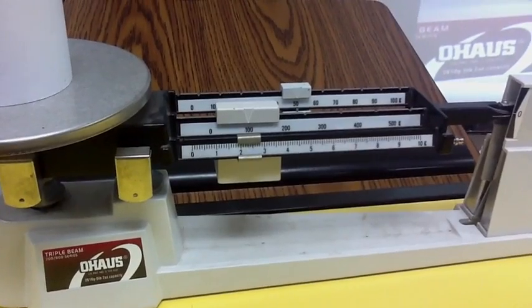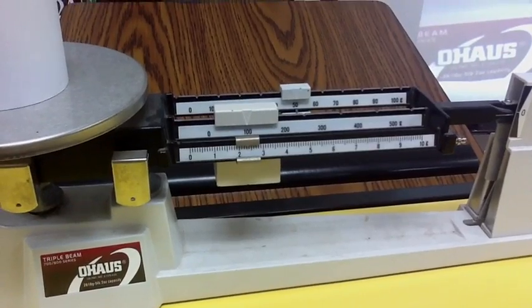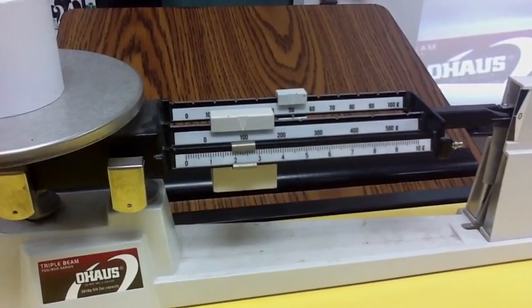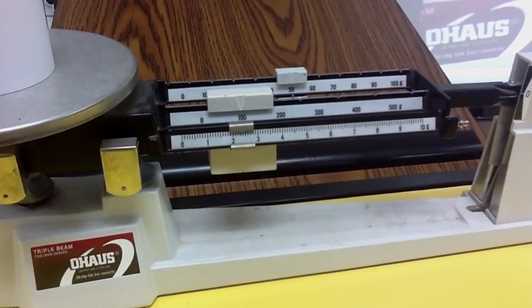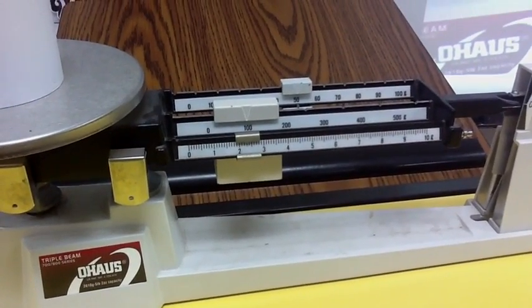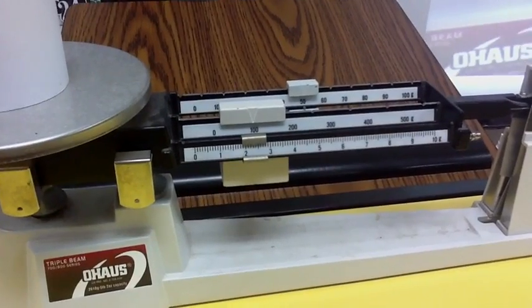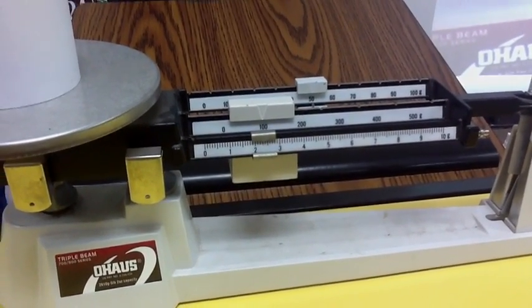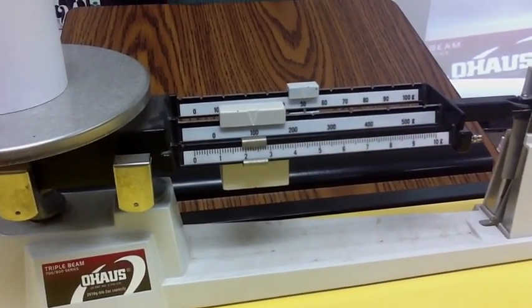Step five: once you have done all of that, you're going to add the numbers together. The 100s are on 100, the tens are on 50, and the ones are on about two and a half — but all those little lines are tenths. So we would say that is two and four tenths.